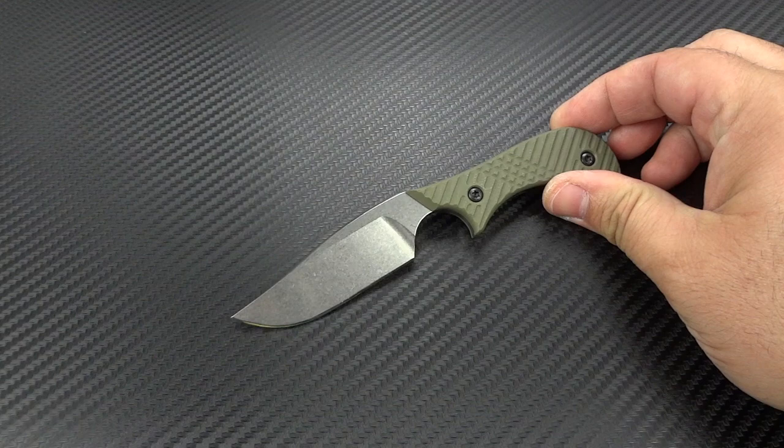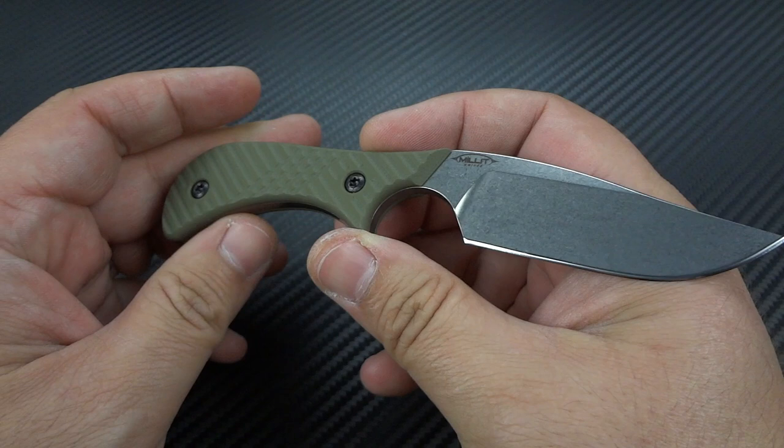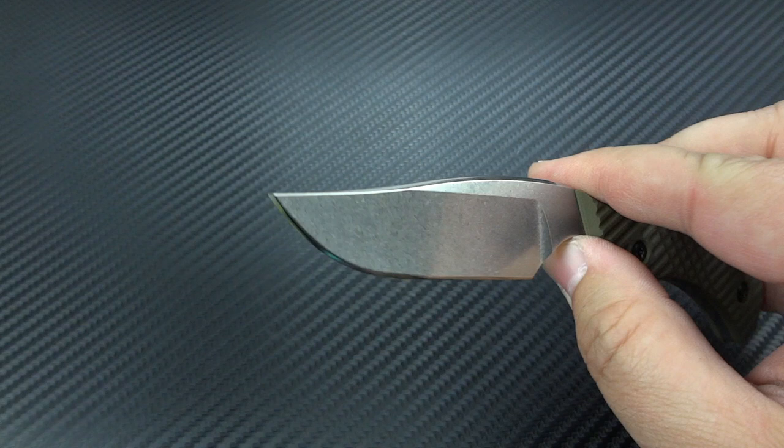This is going to be offered exclusively through Mastrop. This is the Millet Knives Slimline. This is an awesome little EDC knife. A lot of times we take the term EDC for granted, but they really did create something here that is very EDC-friendly — meaning it's very slim, very lightweight, very ergonomic, and it's got a great blade shape that can be used for pretty much any cutting task that may come your way during any normal day.